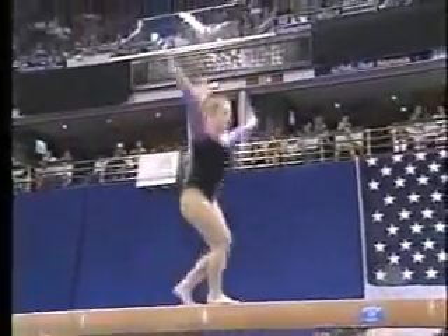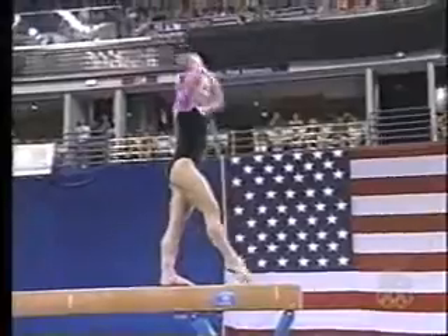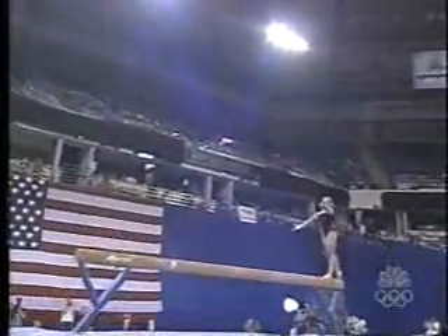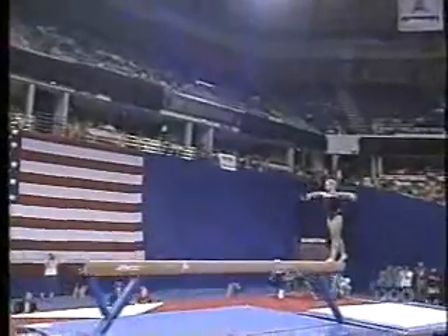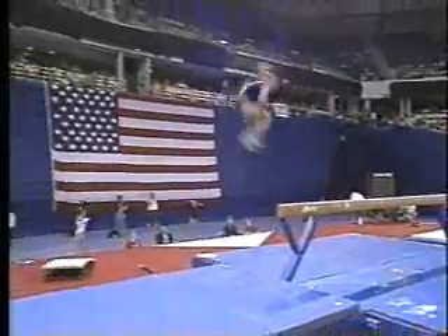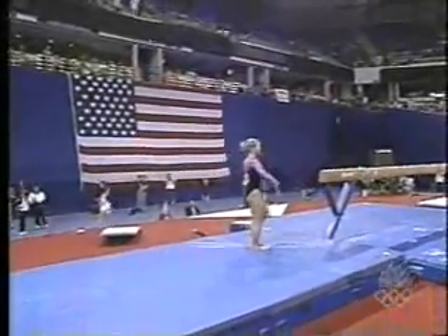Up. Very risky jump element right there, the combination. Come on, Jenny. So far, so good. Really no major visible errors. Dismount here. Landing. Solid set. Yeah, just a hop.